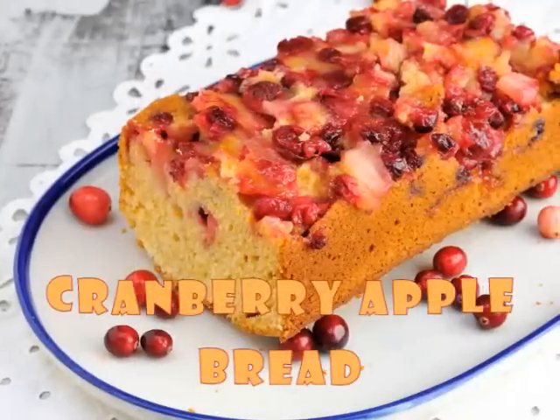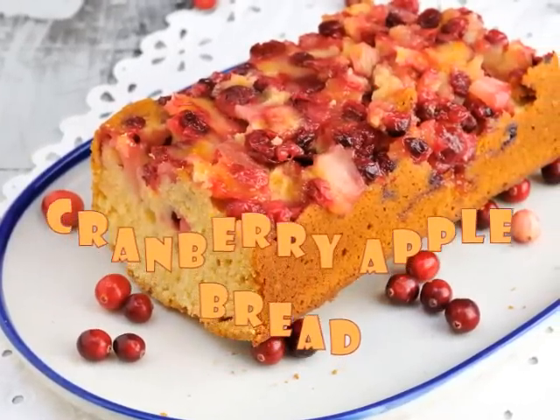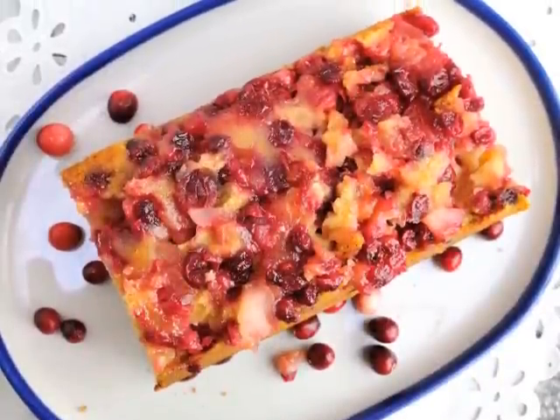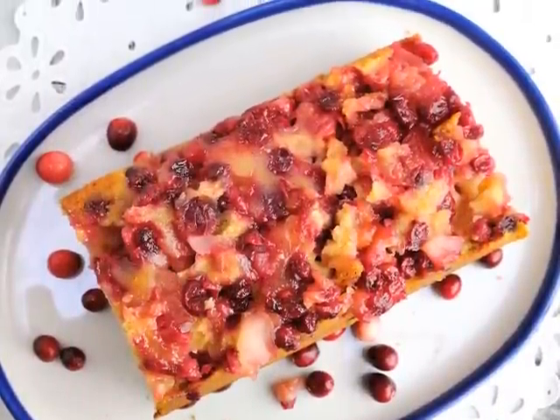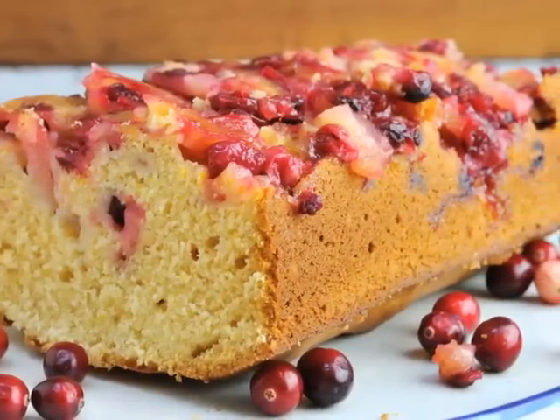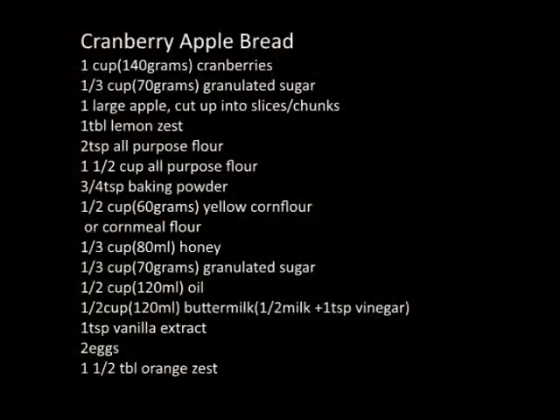Hi guys, welcome to my YouTube channel. Today we're going to make cranberry apple bread. Cranberries are in season from October to December and you still have a little bit of time to get fresh cranberries. You can freeze them and use them later in the year in your recipe. They're super yummy.